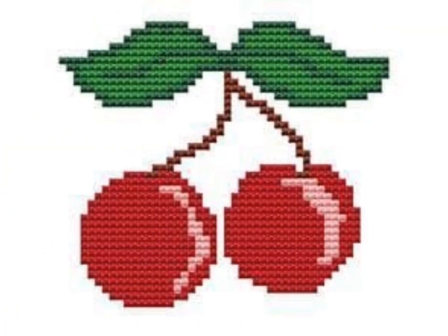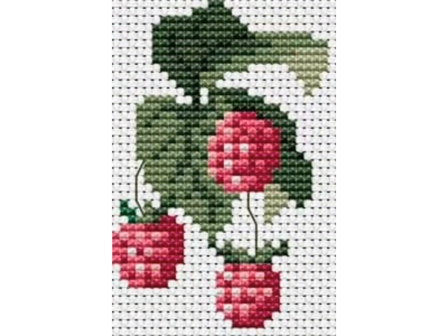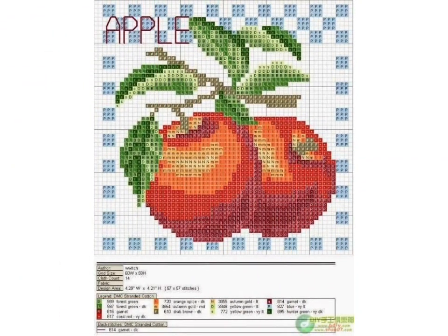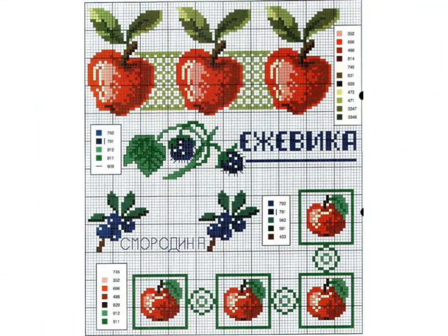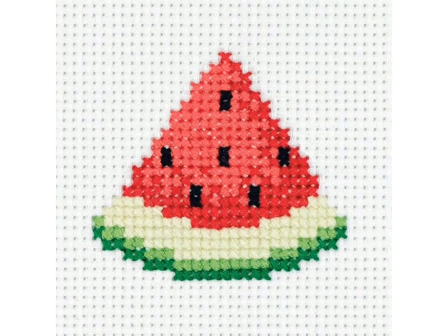Visit my channel and watch different videos to get different ideas. You can easily make these cross stitch pattern designs because they are shown very clean and close up. You can easily decorate your home with these cross stitch pattern designs.